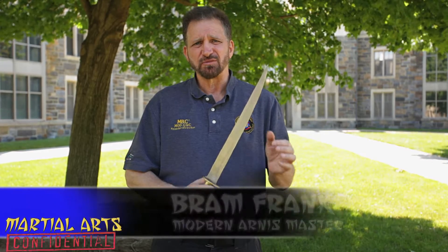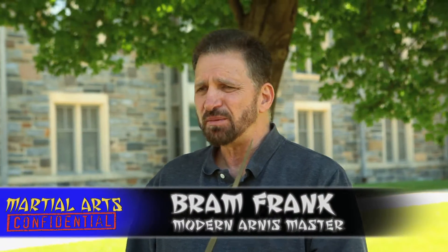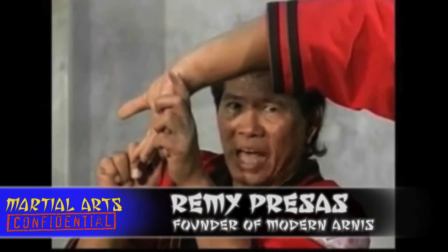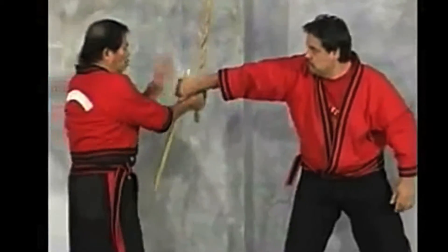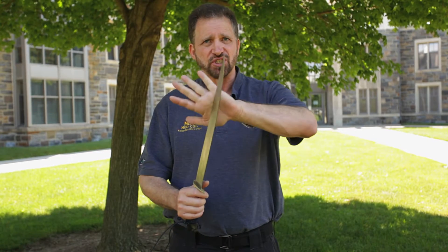What most people don't know about Modern Arnis is that it was actually based on a bolo. It's a blade - it's not a stick art. Remy's family used to teach it to the bolo battalion, the guerrillas. Remy used to always tell you, you've got to know where the sharp is. People saw him use sticks and didn't understand what he meant - he was always referring to where the sharp of the blade is.